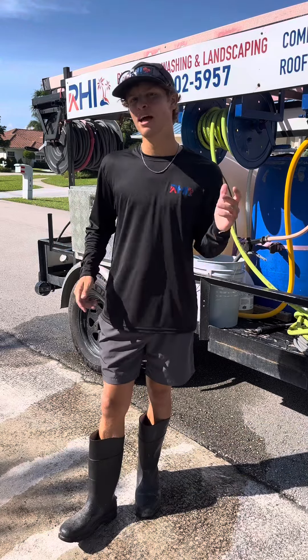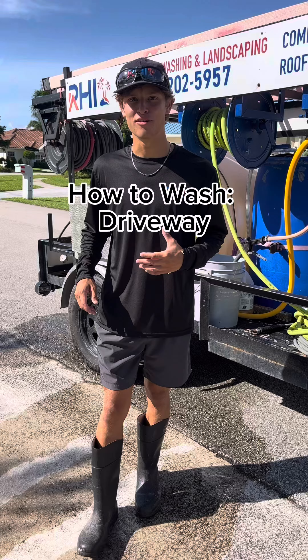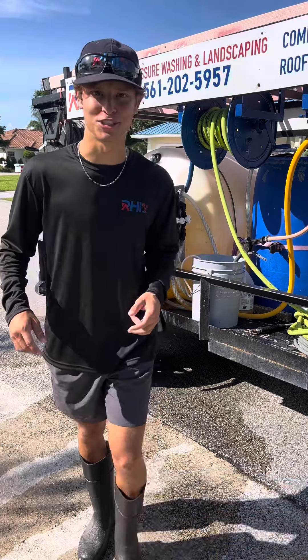Ryan Daniels with RHI. I'm back again. I'm going to teach you guys how we wash driveways here at RHI Pressure Washing.